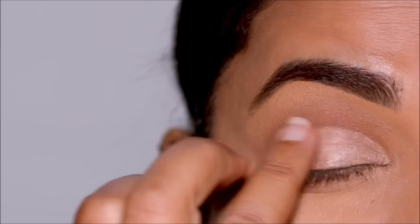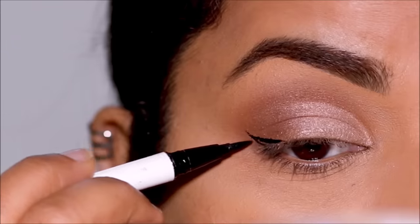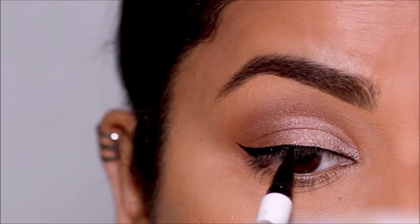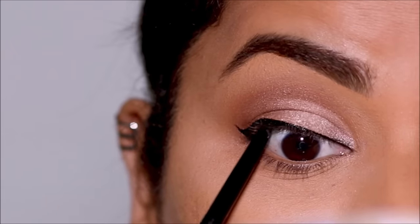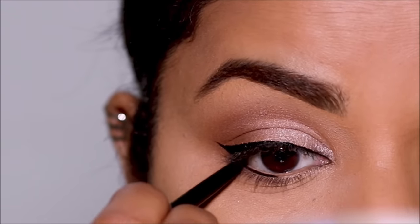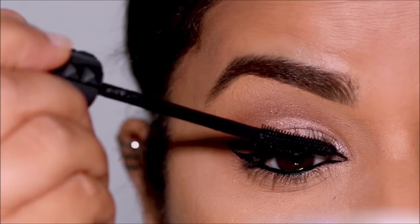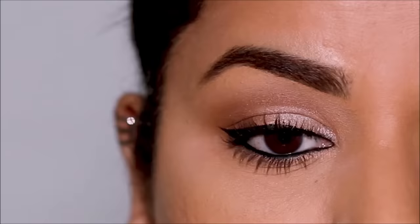To get a seamless blend, I'm diffusing the edge with my finger. I like to do an eyeliner with cut creases, so I'm using the ColourPop liquid liner pen to pull out a small wing as well as line my top lash line. Then using the Wet n Wild break proof eye pencil, I'm going to tightline. Now it's time to curl the lashes and apply the mascara. And here is the completed cut crease.